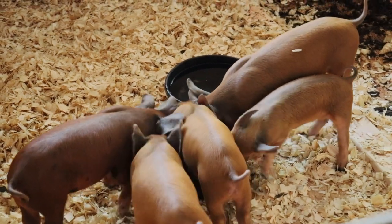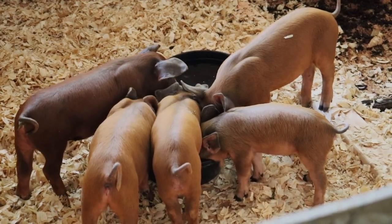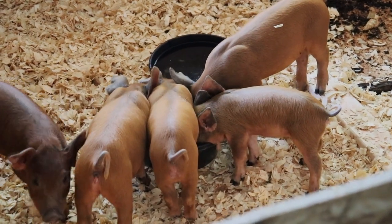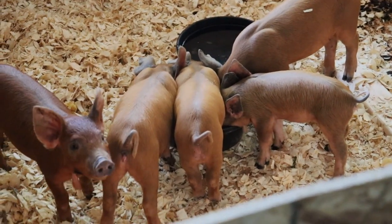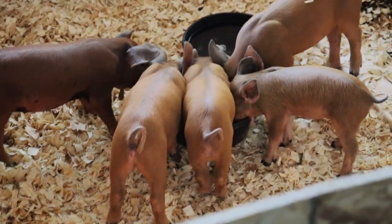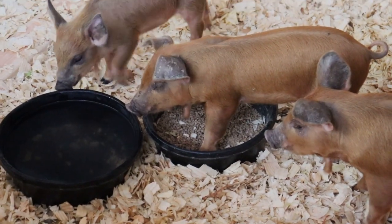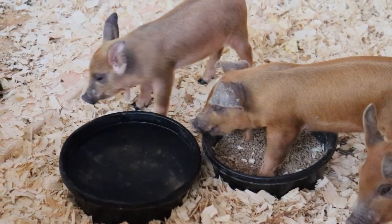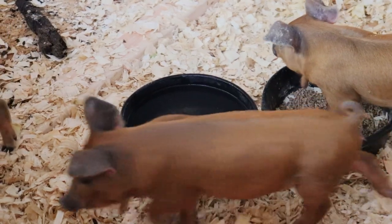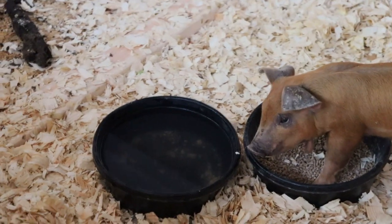The pig pen is a win — it's a great size. The five pigs are doing great; they have enough room to sleep. Some of the pigs are learning the nipple waterers and some aren't, so we gave them a bowl of water and they were doing really well with that. They're still getting used to us — they aren't running around like crazy anymore. Now they kind of huddle in the corner and avoid us, but they aren't really afraid. The pigs seem to be adjusting well.